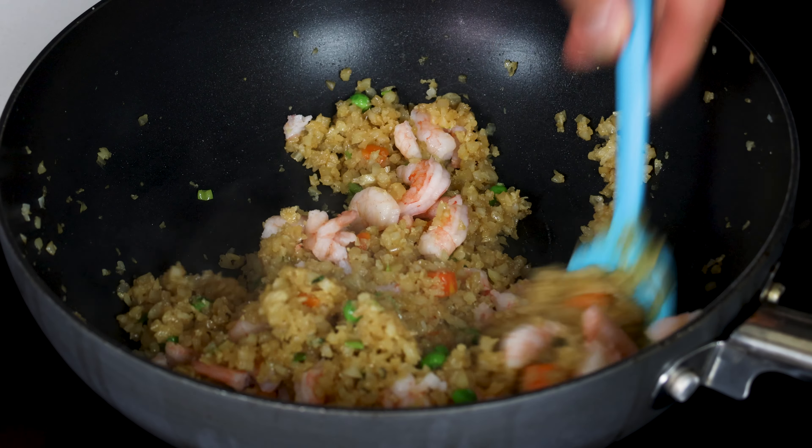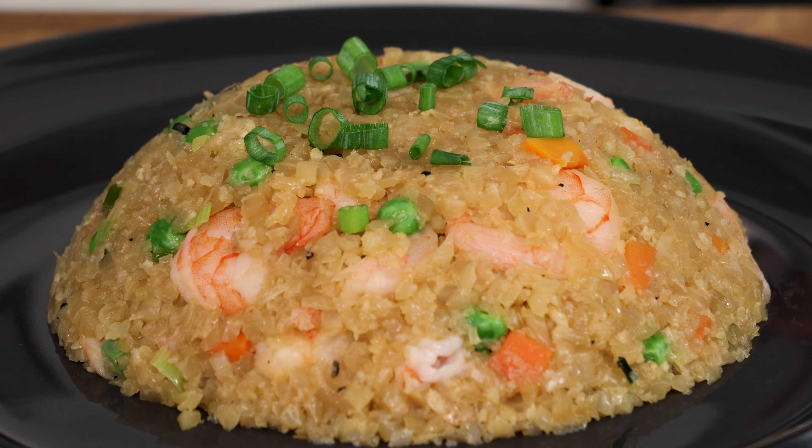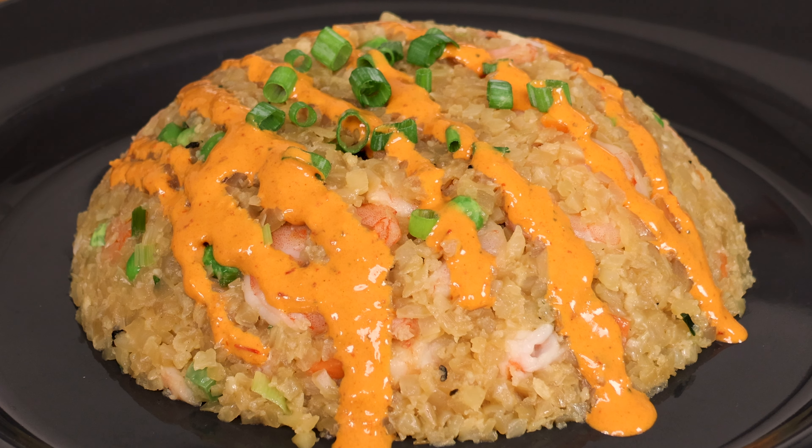Lastly, add your shrimp and mix for 30 more seconds. Time to plate it and eat it. This low calorie shrimp fried rice will remind you of the real deal and may have you cooking it for dinner for an entire week straight like it did for me.